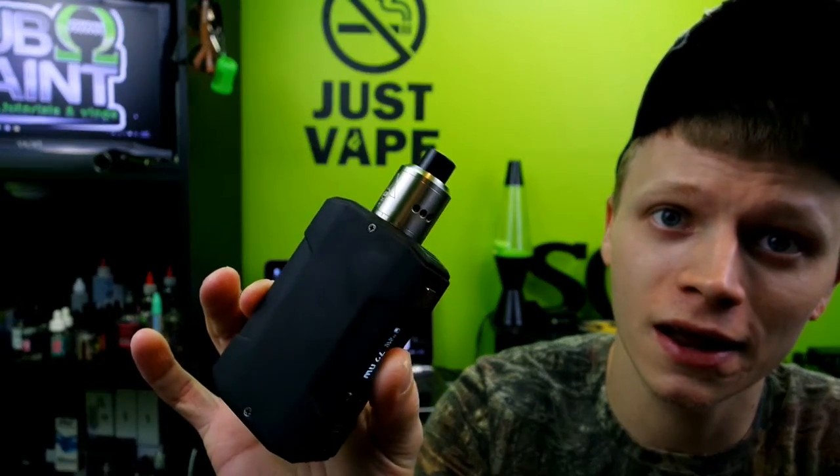What's going on YouTube? SuboomSaint bringing you another review this week, and this week we are going to take a look at one of the most affordable DNA 200 devices that I have seen out there yet. It is the Panzer DNA 200 by Think Vape.